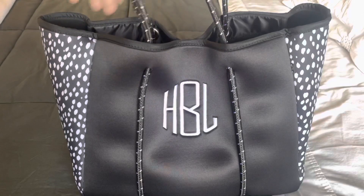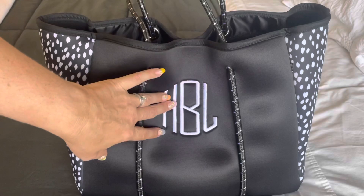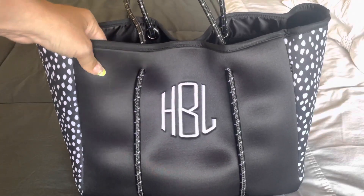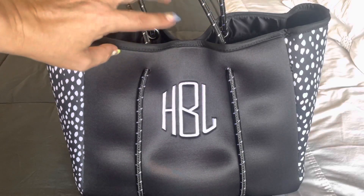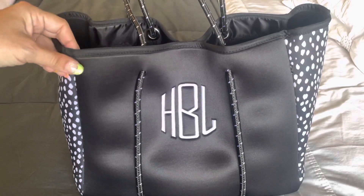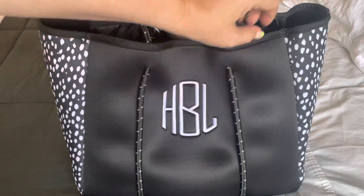This is the neoprene tote. You probably have seen this on Facebook because an ad for this popped up and I saw it and I was like, this is amazing, I want it. I'm a sucker for neoprene bags — I have a few Dagny Dover items and I love them. When I saw this and that I could have it embroidered, I was like, sold.